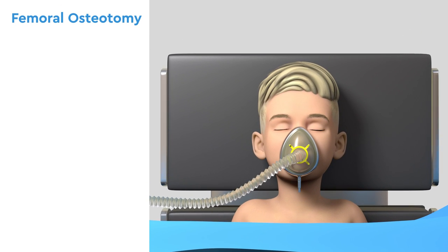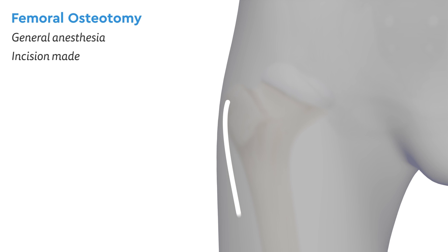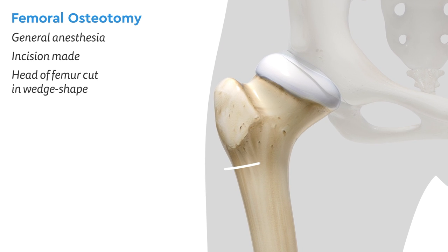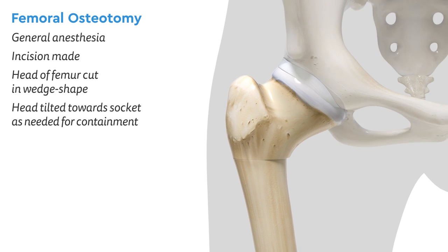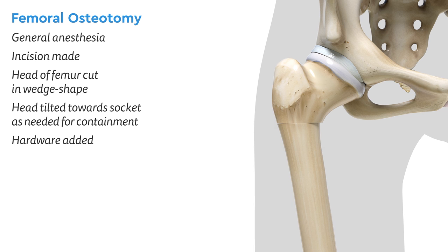First, your child will go to sleep under general anesthesia. Next, an incision is made near the hip. Then the surgeon carefully makes two cuts in a wedge shape, which allows them to tip the head of the femur back towards the socket as needed to achieve containment.